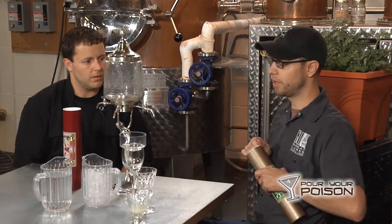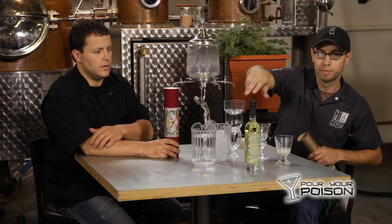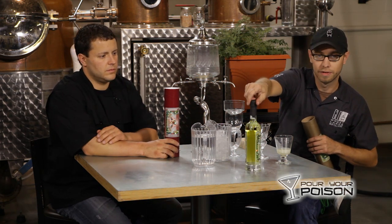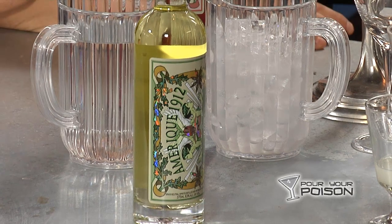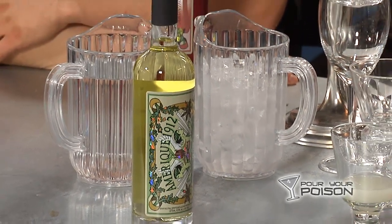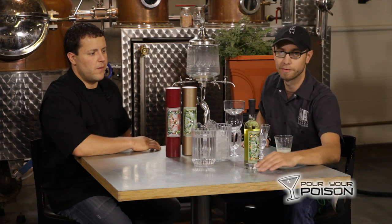And that turns our absinthe a green color. A lot of brands on the market are using yellow dyes to make their absinthe green, but this is all natural color. Which is also why we keep it packaged in a tube — more legitimate absinthe will have some sort of opaque covering over the bottle to protect it from light, because they do fade. Though fading doesn't significantly alter the flavor.